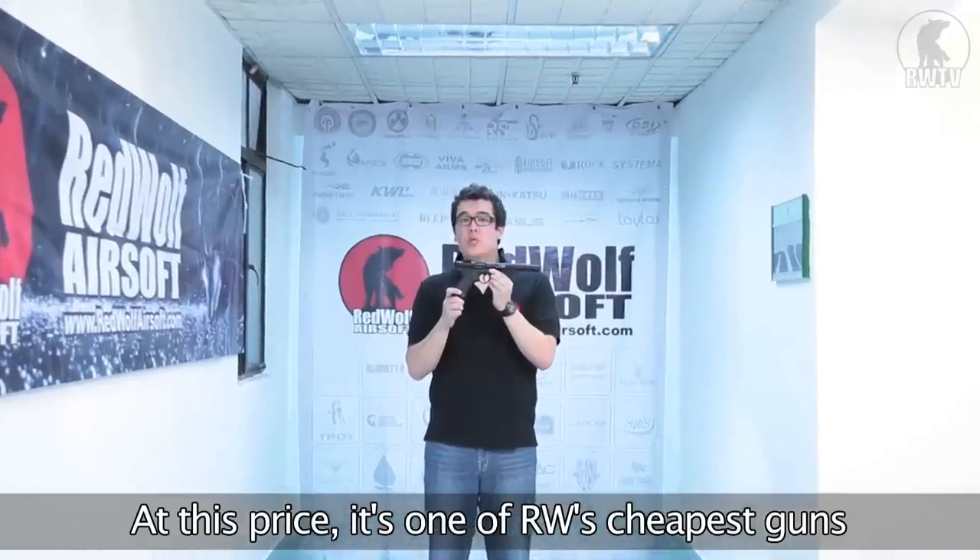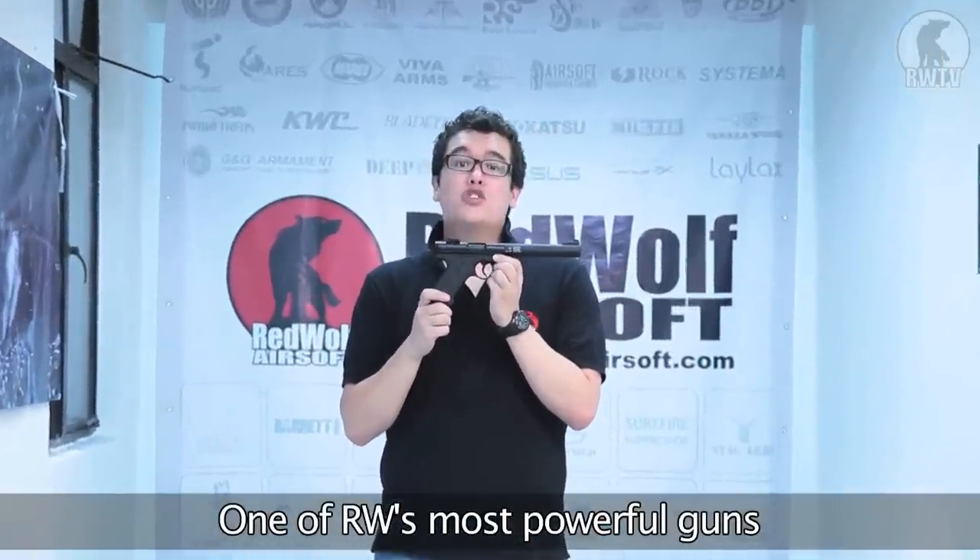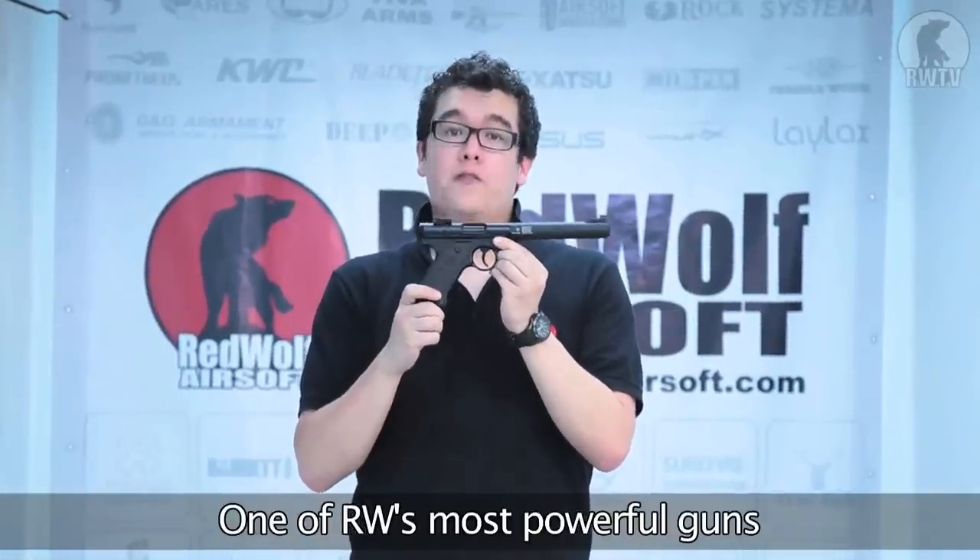In this price range, it's one of the cheapest weapons at RedWolf Airsoft. At 420 fps, it's one of the most powerful weapons at RedWolf Airsoft.